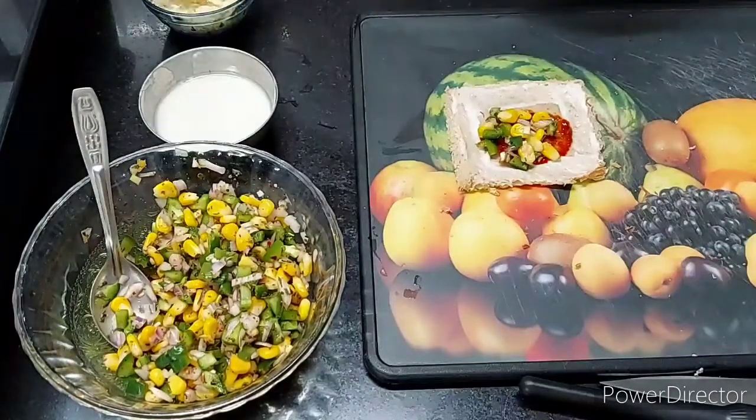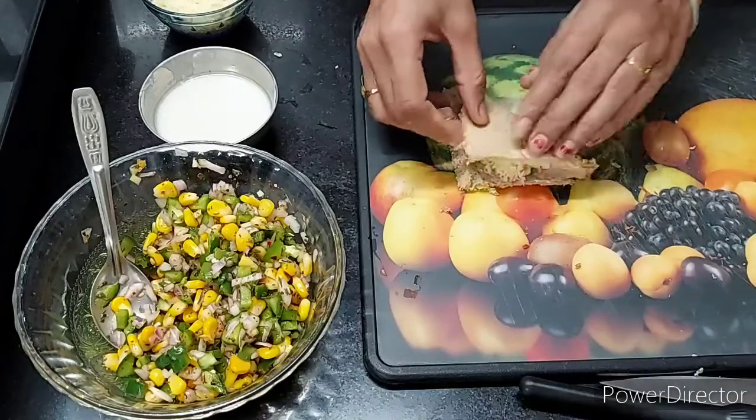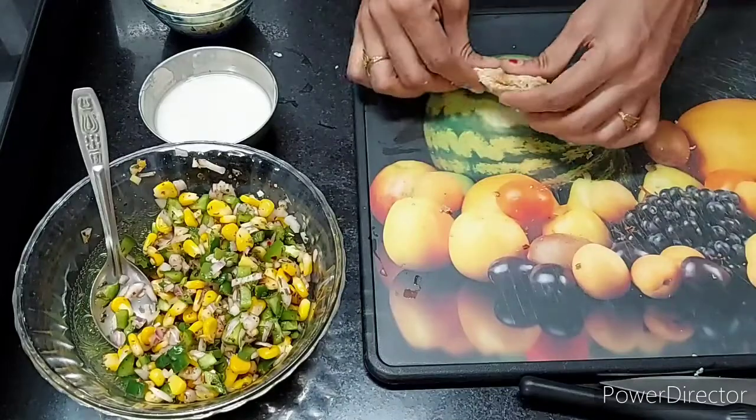Now we will add the stuffing, then we will add cheese. In that way you can prepare all the bread slices.